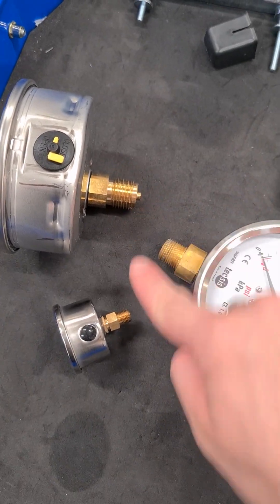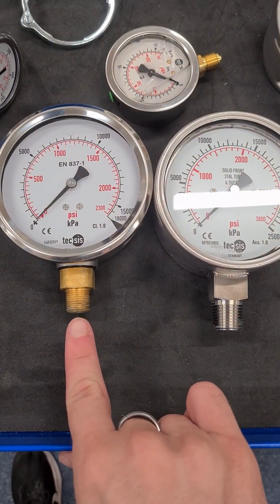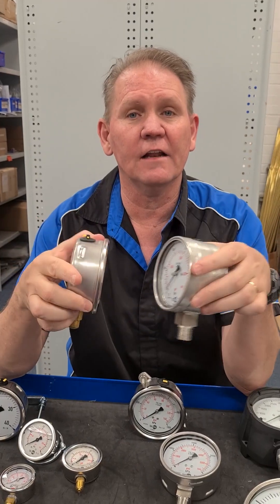You can have your gauge with the thread coming out the bottom, or you can have it coming out the rear of the gauge. The thread can be brass wetted parts and internals, or an all stainless steel — so the case is stainless steel.